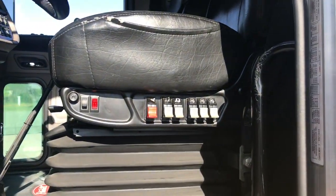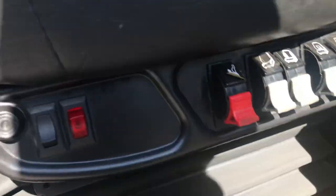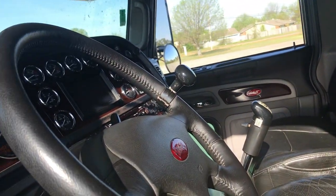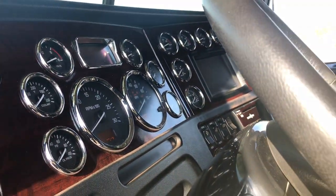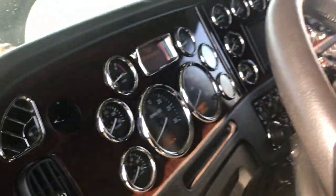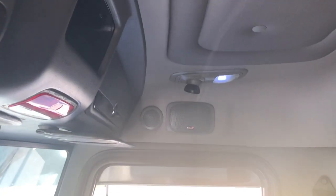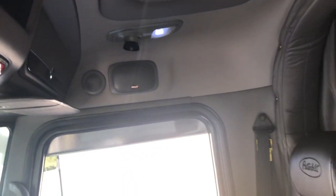Peterbilt premium ultra-ride seats, heated, five lumbars. Leather steering wheel. All bright bezel gauges. 18,866 for a stamped weight.